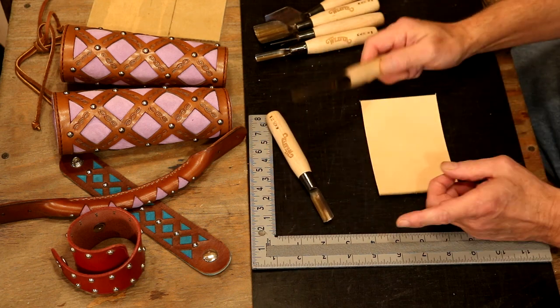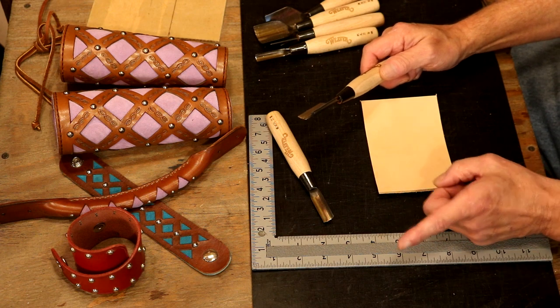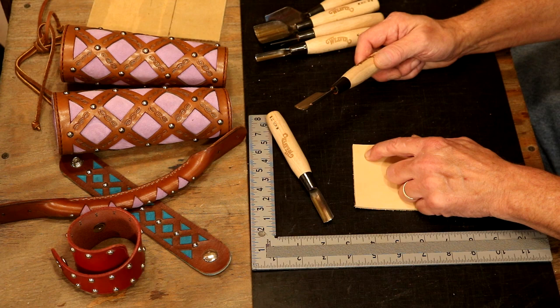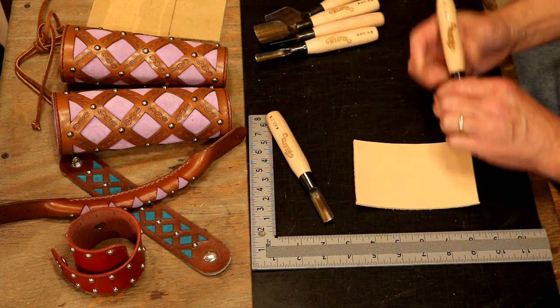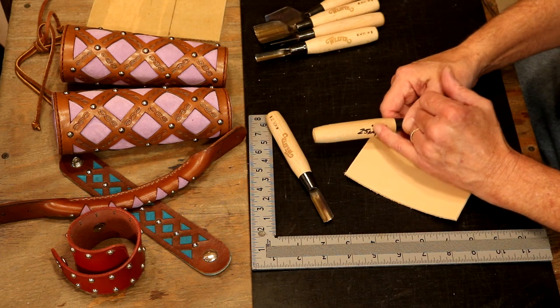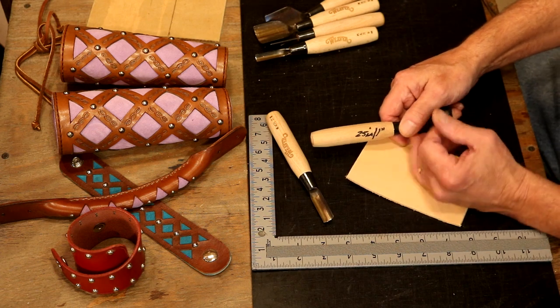With multiple sizes, we have the option of inside corners and proportional corners. Here's what I'm talking about: cutting a small inside corner with a knife is virtually impossible. As reference, 25.4 millimeters or 2.54 centimeters equals one inch — so 25 millimeters, we're pretty close to that one inch.